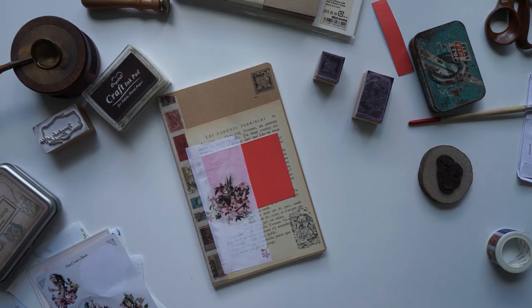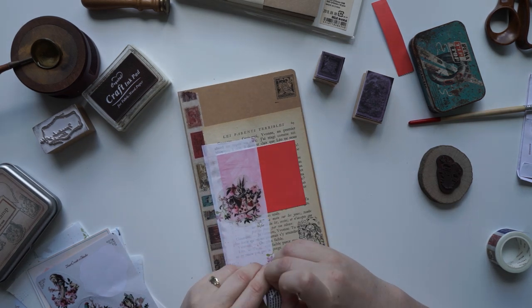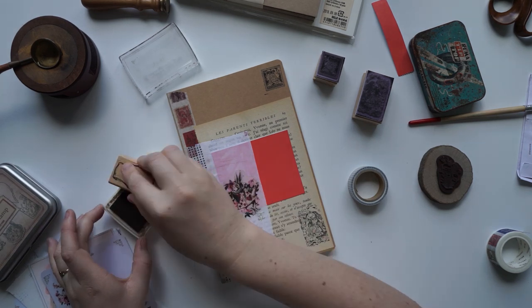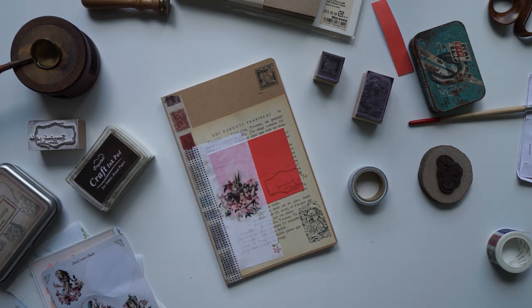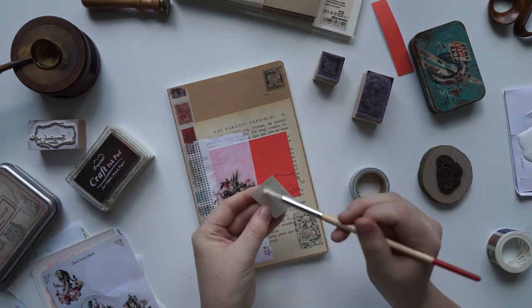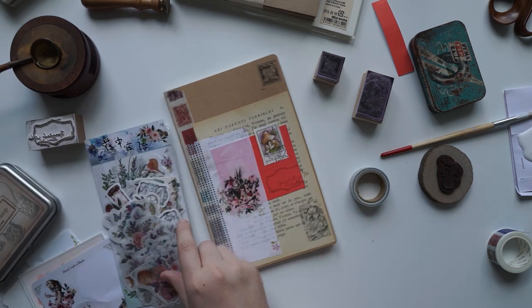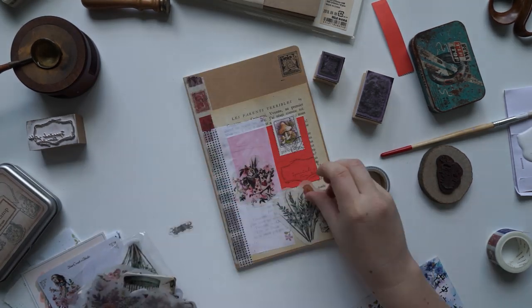I'm not sure who I actually want to send this letter to yet. If anyone has sent me a letter and I haven't replied, and you guys are obsessed with Alice in Wonderland, do let me know. I'll go through all my letters that I've received from you guys and I might reply to someone who I haven't replied back to and is a big Alice in Wonderland fan.